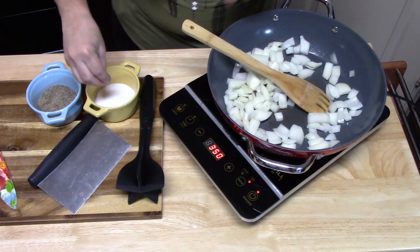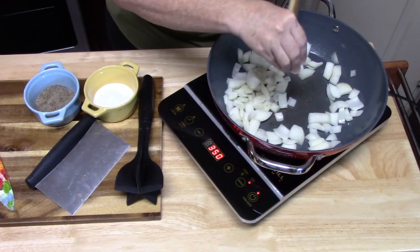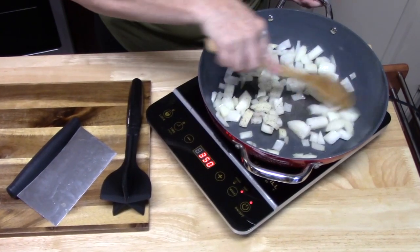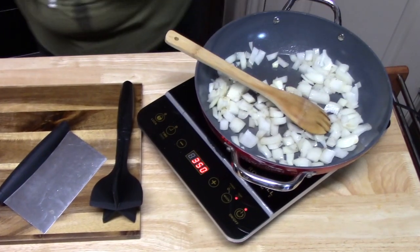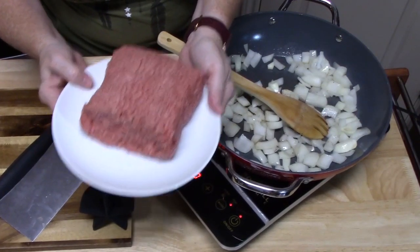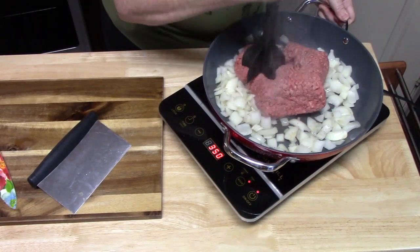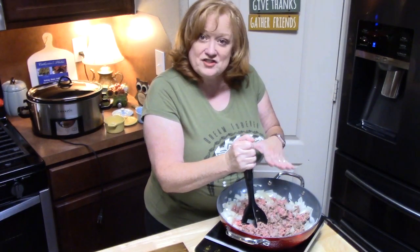I'm going to season with a little bit of salt and some pepper to get that going. I've got one and a half pounds of ground beef that I'm going to put in. As soon as I get my ground beef all browned up and the onions are nice and soft, I'm going to bring it back.